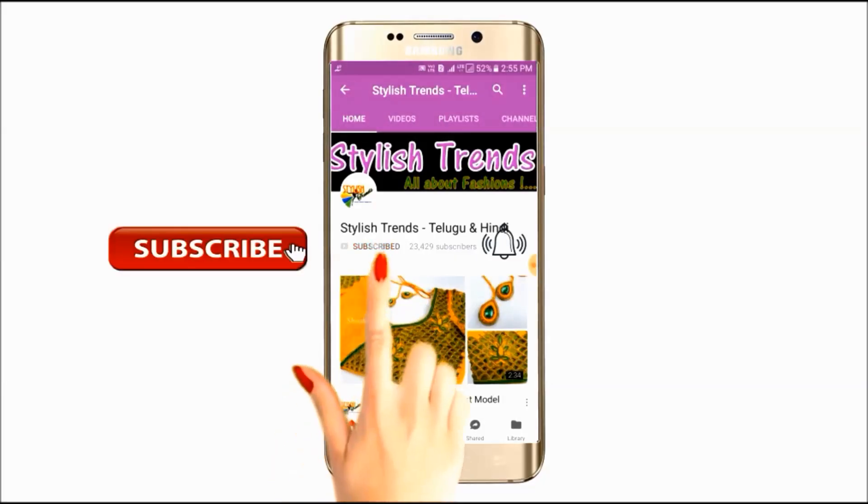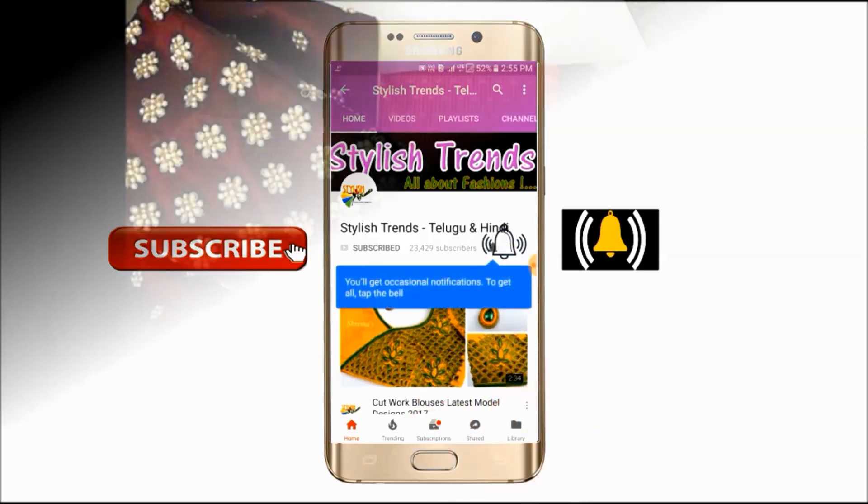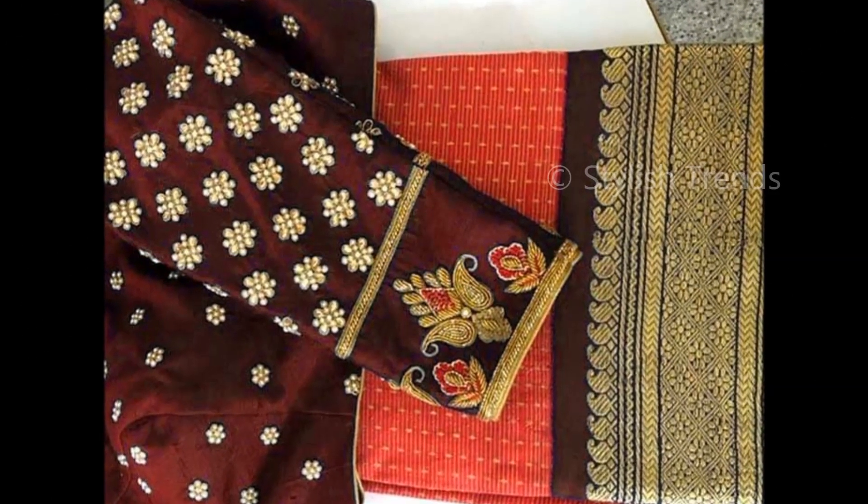Subscribe, click the bell button to see the latest stylish fashion videos. In this video,